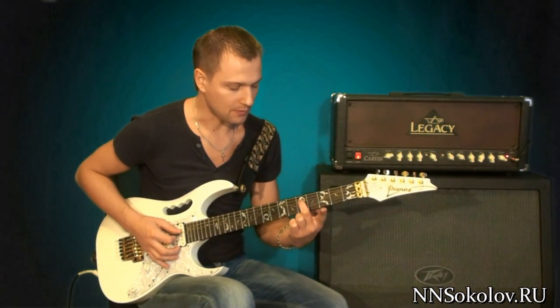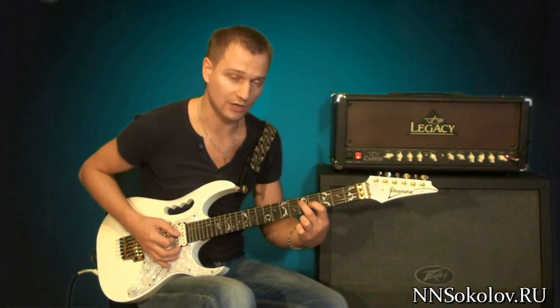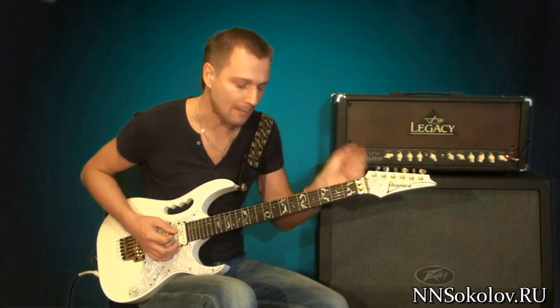First, we play fourth, third, fourth and fourth. Then we play fourth and fifth. We play fifth. Then we play fifth, then fourth and fourth. It only played eighth and fifth, then we play fourth and fifth.